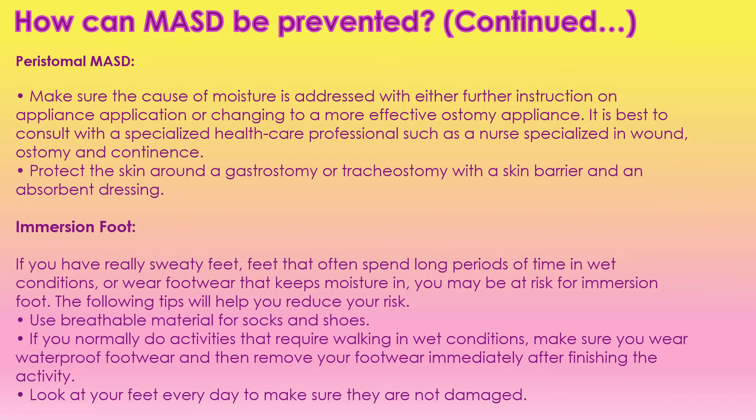Next we have peristomal moisture — this is if somebody has a stoma, such as an ostomy, where their fecal matter goes into a bag. Sometimes we do get moisture problems around that bag. We want to make sure we're using the right appliance; some appliances actually extend the ostomy out a bit further, or we can use a belt — sometimes that helps. We really just need to be working with our wound care specialists to figure out the best products to use for our ostomy, and there are skin barriers and absorbent dressings that we can use under that area.